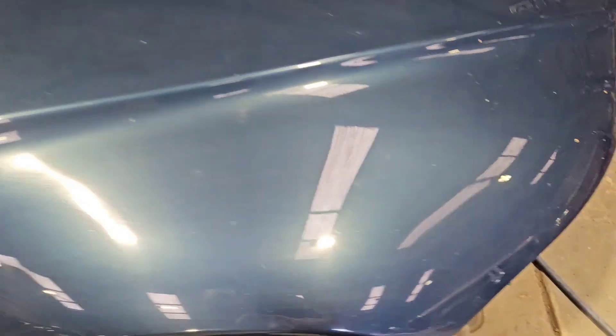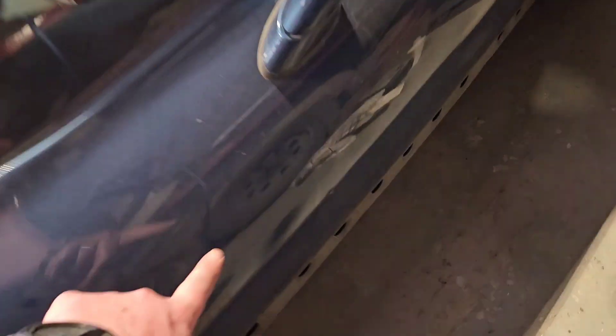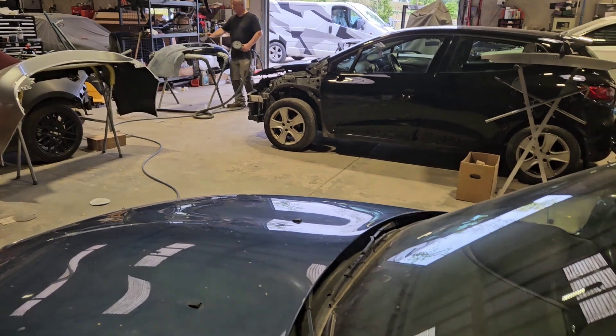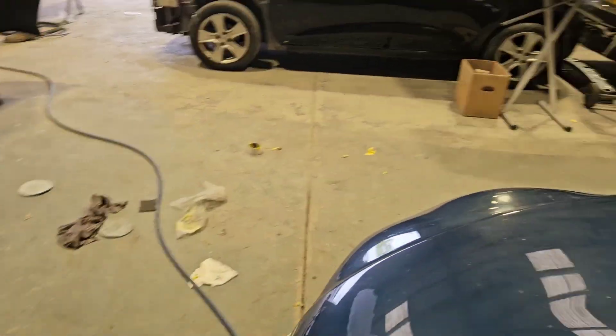The bonnet has lacquer peel on it - lacquer peel here, it's all going to be flattened down. And likewise with the door here - a couple more dents to this here. Probably a bit easier to see, you can see the ripples. So I'm going to fix all that hopefully tonight.